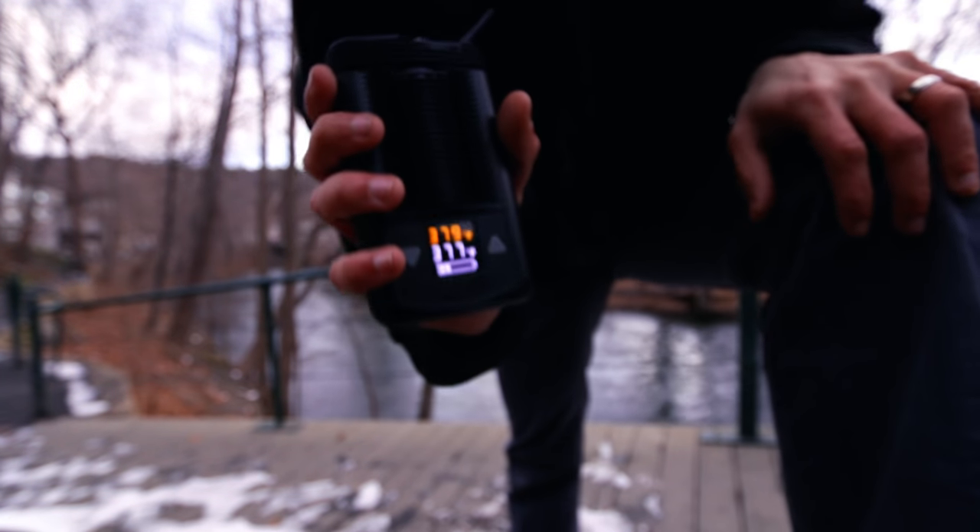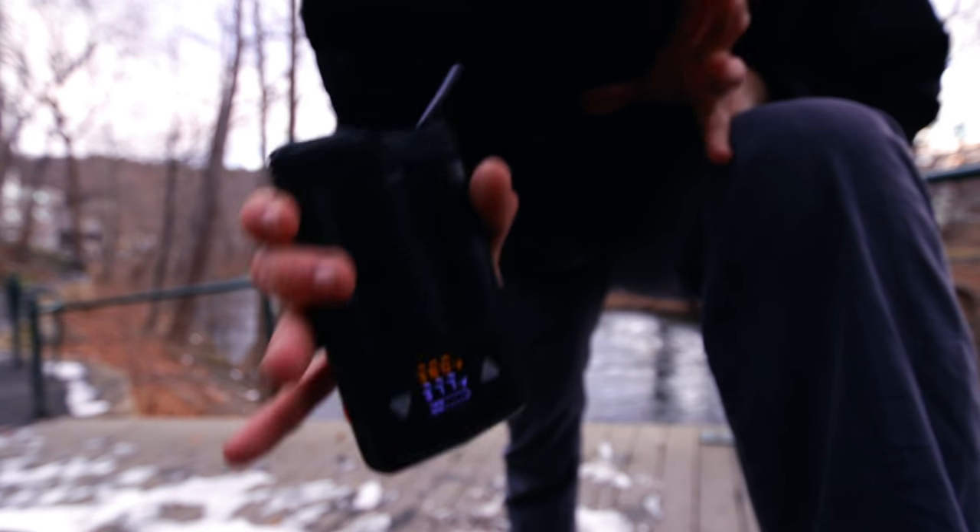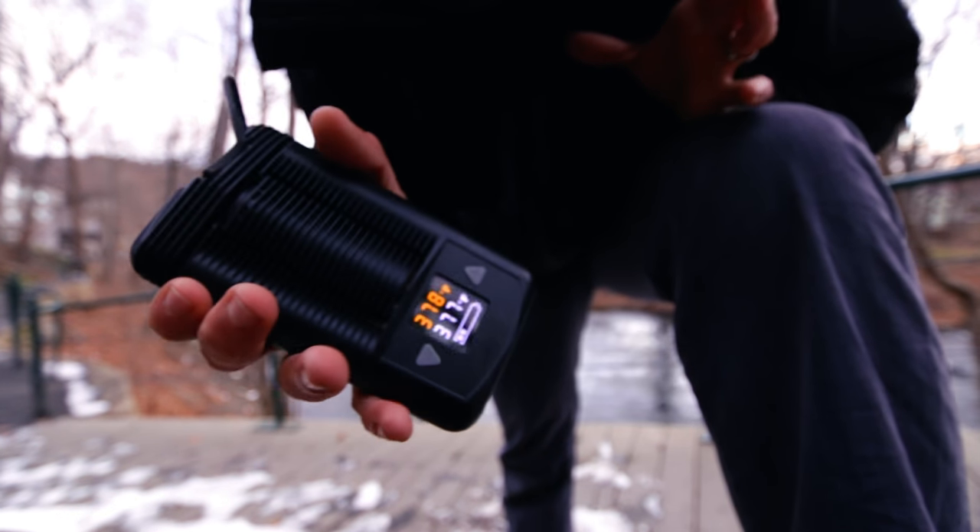The Mighty has a screen built right on it. You can adjust the temperatures with the plus and minus button. You don't need an app. You don't need Bluetooth. You don't need a cell phone. Just need the Mighty.